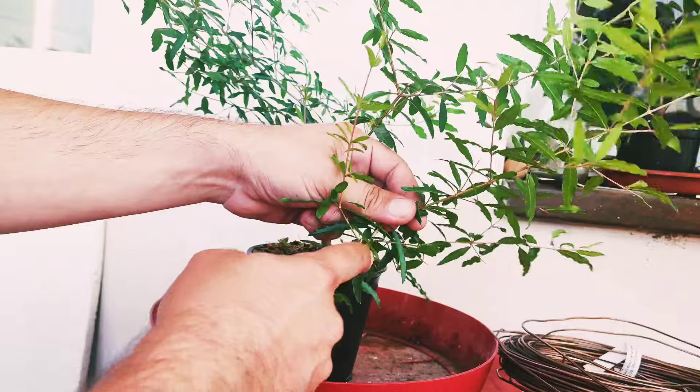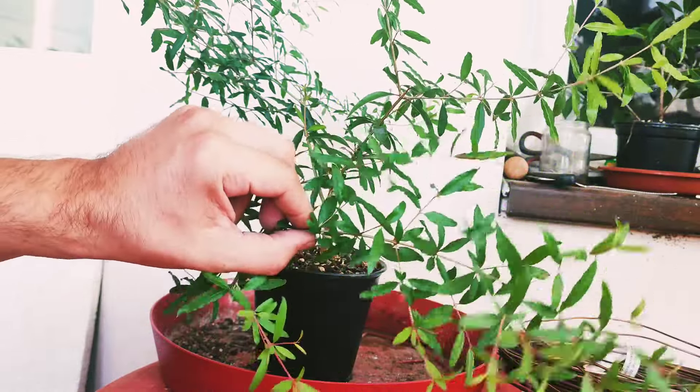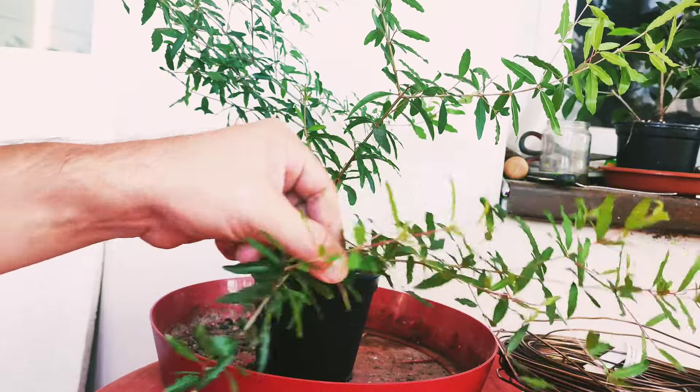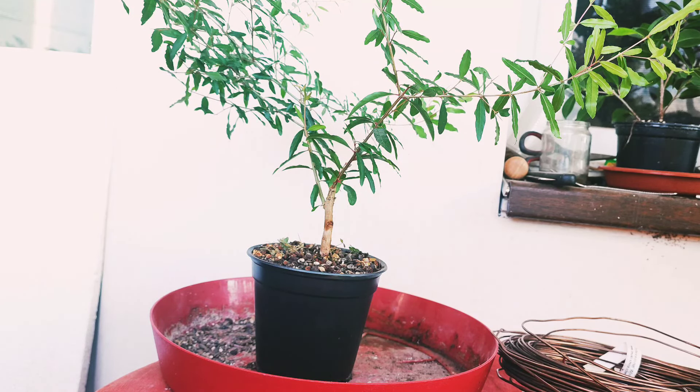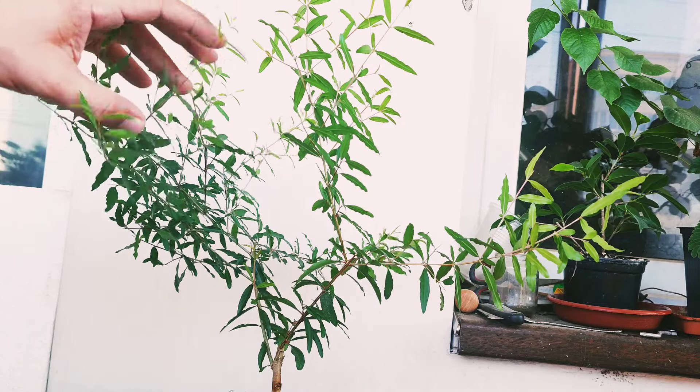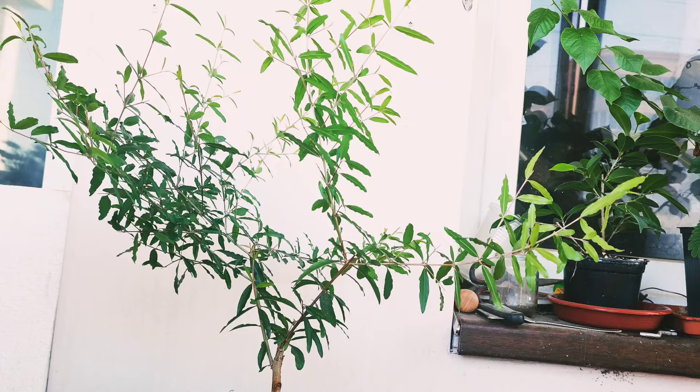I need to be careful because woody, lignified branches don't propagate in the summer. So let me put this aside — I'm going to put it in a glass of water and propagate it.